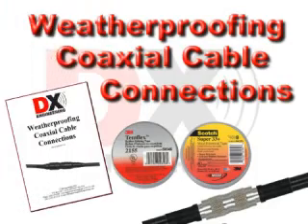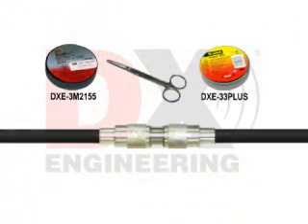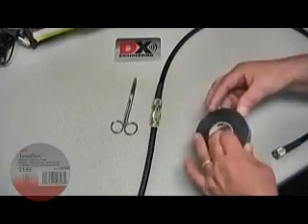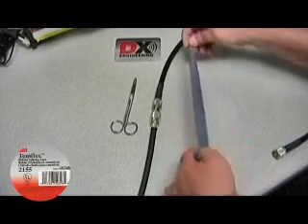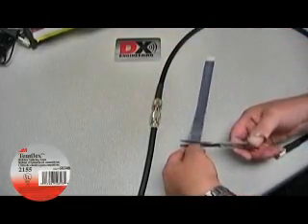This video shows weatherproofing coaxial cable connections using Temflex and electrical tape. The two products available from DX Engineering used in this video are Temflex Rubber Splicing Tape and Scotch Super 33 Plus Tape. In this example, we'll weatherproof two PL259s connected together. About 15 inches of Temflex Rubber Splicing Tape is needed.